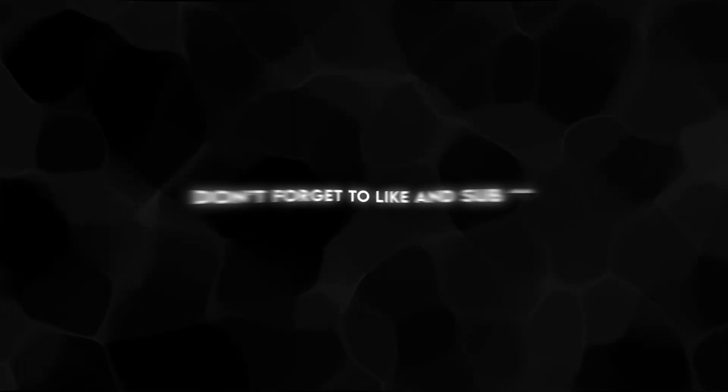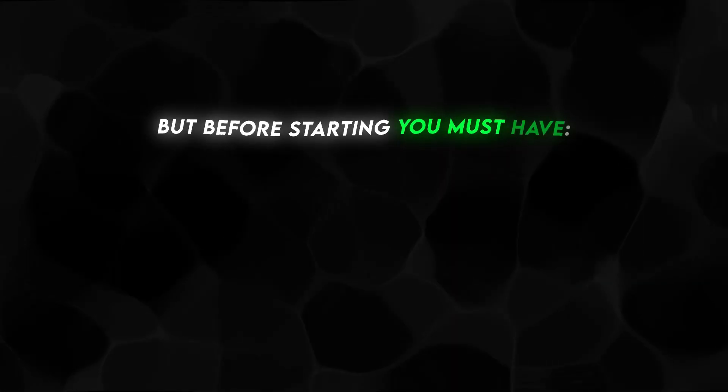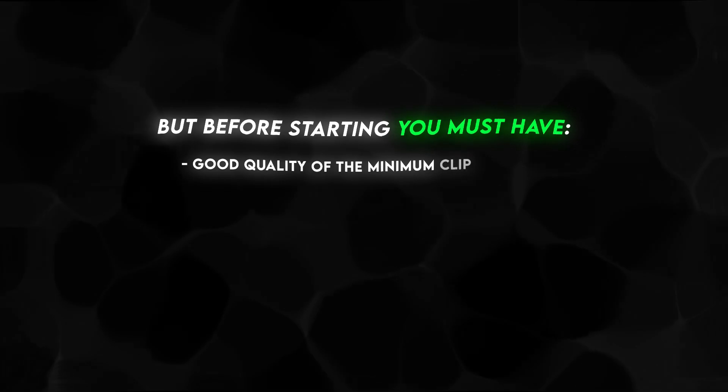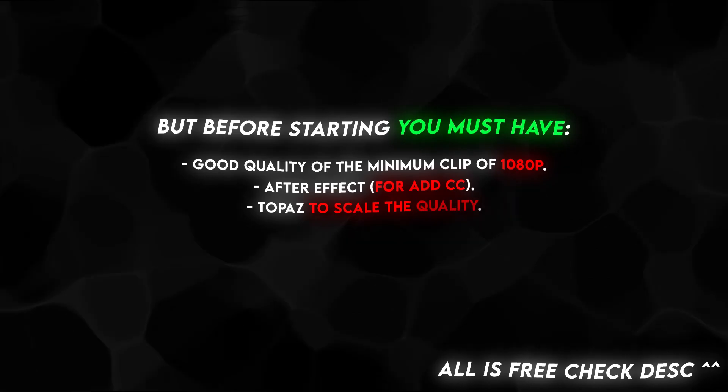A lot of people want my 4K quality, and here it is. Don't forget to like and sub. But before starting, you must have good quality — a minimum clip of 1080p — After Effects to add CC, and Topaz to scale the quality.